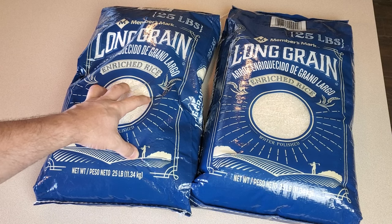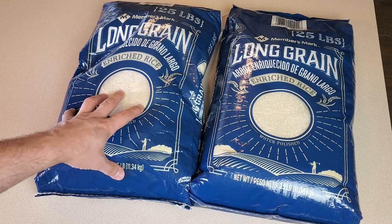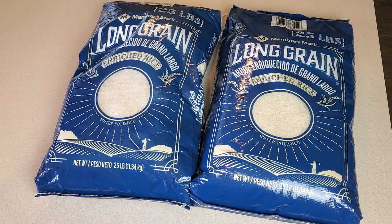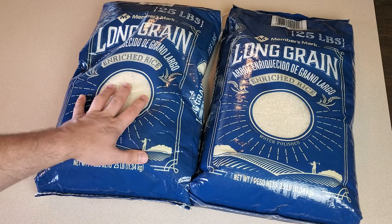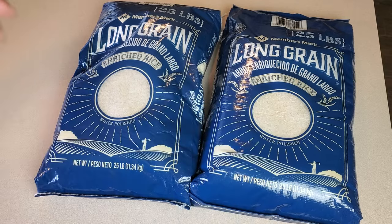So here we have two 25 pound bags of long grain rice. I got a pretty good price on these at Sam's Club — usually that's where I would find my big bags of rice, either Sam's Club or Costco. I want to take all this rice out of these bags and seal them up in something so they can last for an incredibly long time in my pantry.